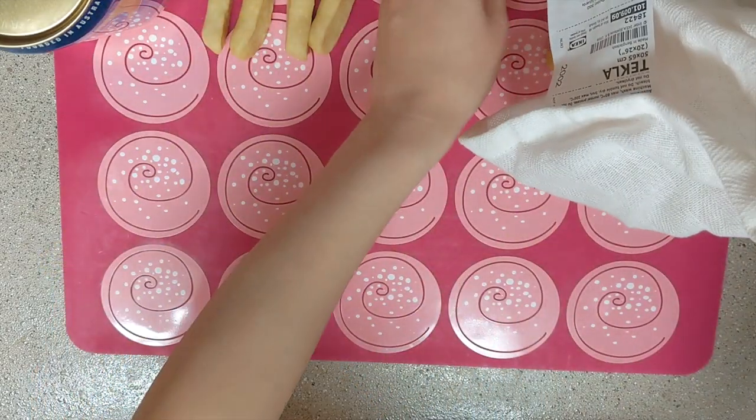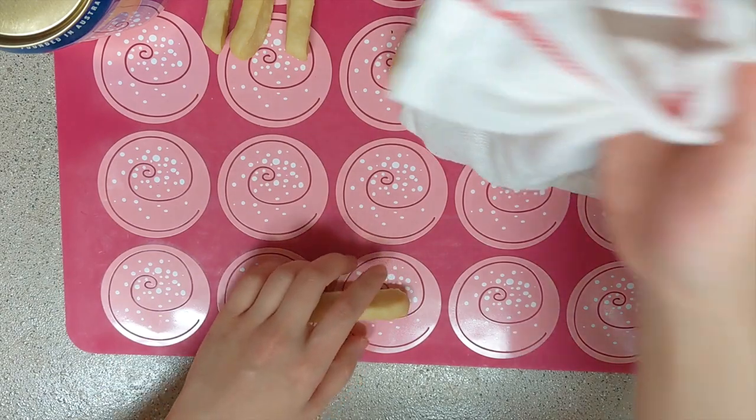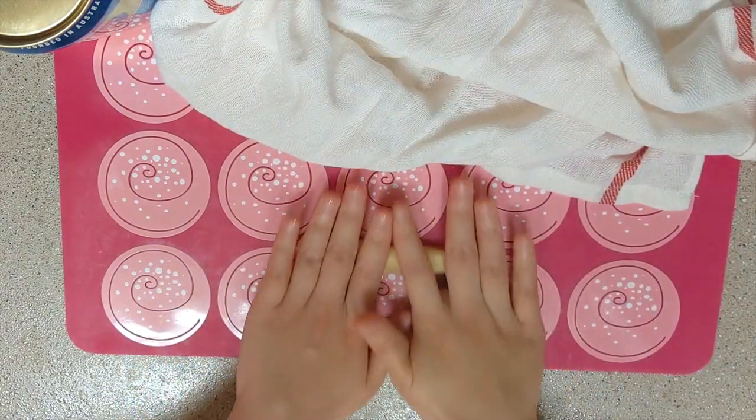Cover it with a cloth or plastic wrapper to prevent the dough from drying out. Repeat the process to make more dough twists.